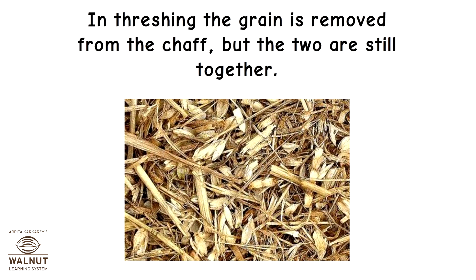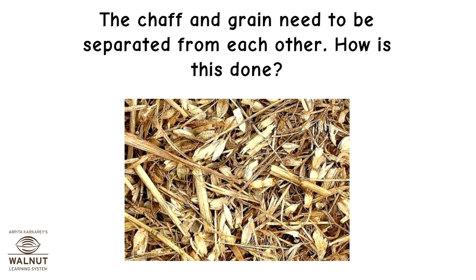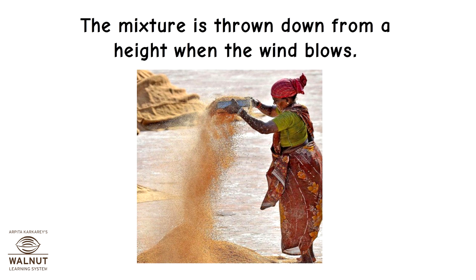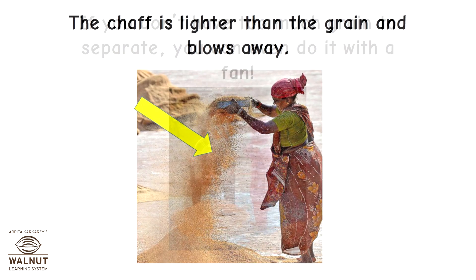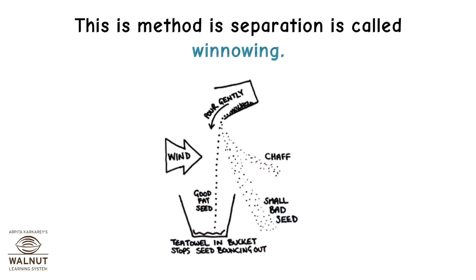In threshing, the grain is removed from the chaff, but the two are still together and need to be separated from each other. The mixture is thrown down from a height when the wind blows — the chaff is lighter than the grain and blows away. If you don't have too much grain to separate, you can even do it with a fan. This method of separation is called winnowing.